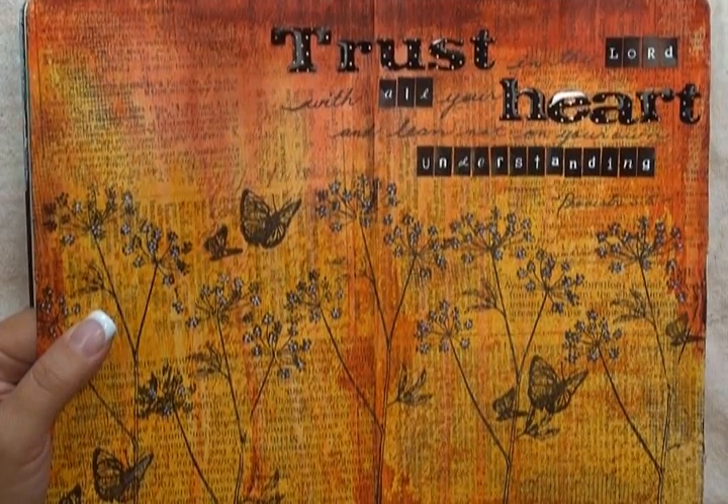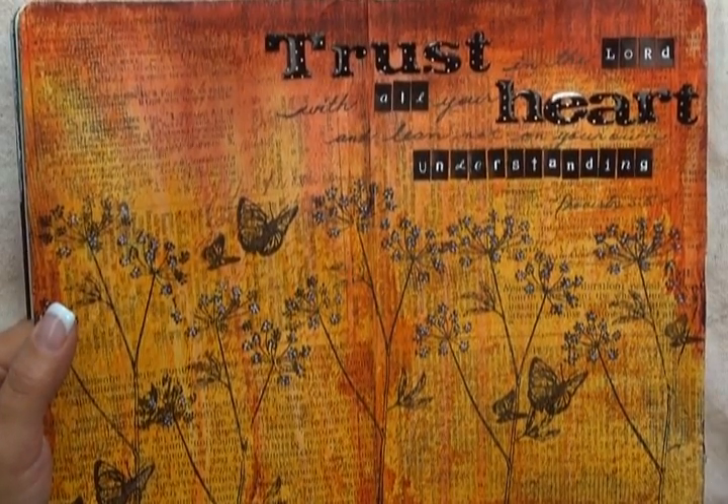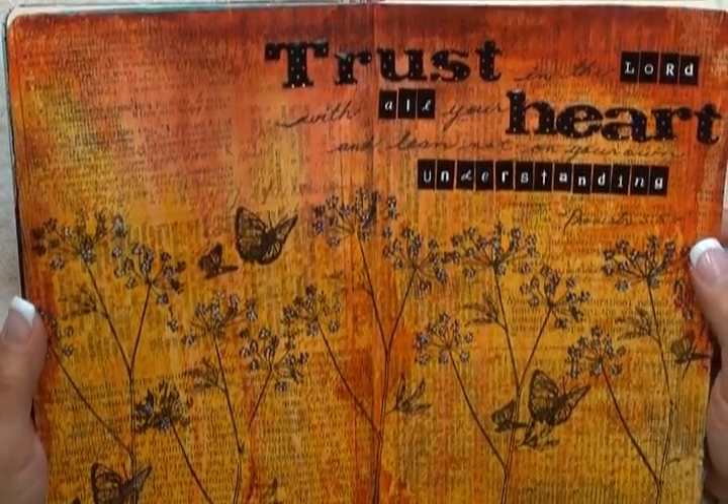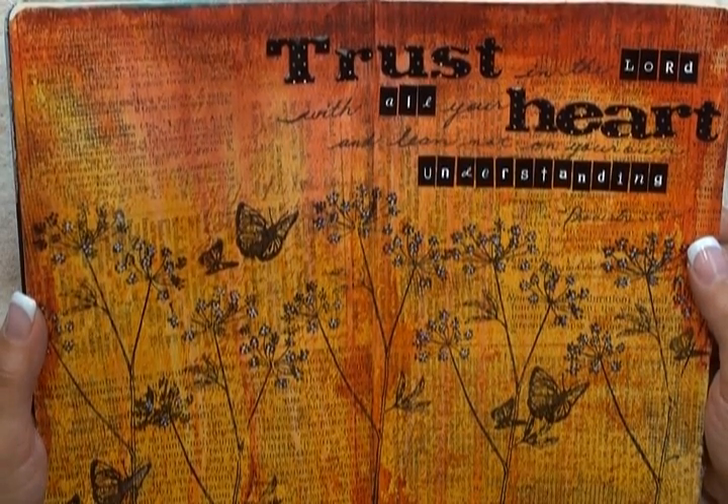Welcome to the Paper Crafters Library. In this video, I'm going to share with you some of my art journaling process as I create this two-page layout that features a gorgeous background using the Ranger Distress Stains.